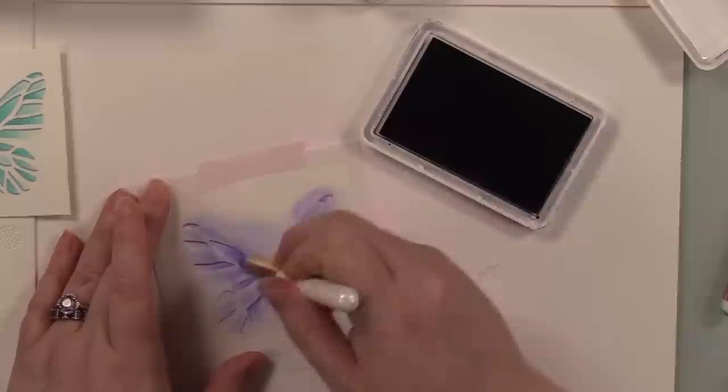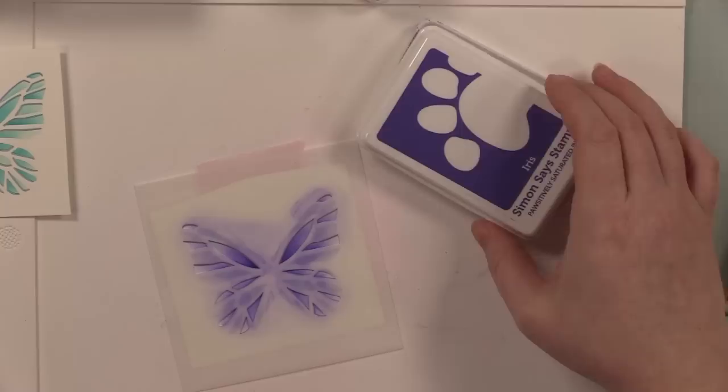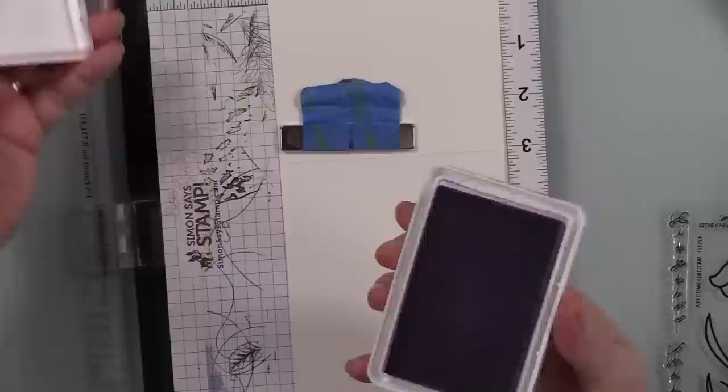After all the stenciling I just rinsed my stencils off in the sink and let them air dry — good to go. So I did all my hot foiling first, then all my stenciling, and I die cut all of these images with the coordinating wafer dies. Here is the butterfly wafer die — it cuts out the wings and the body so it all makes sense. I tape that into place with washi tape and die cut those.